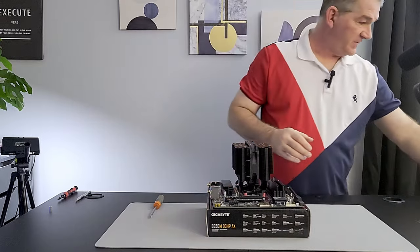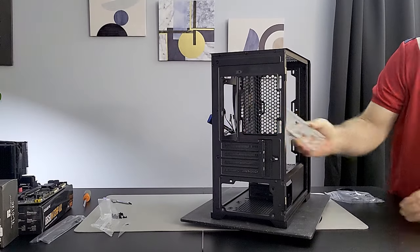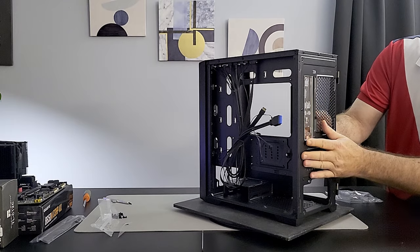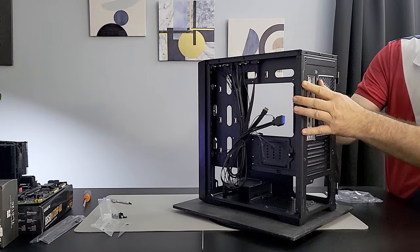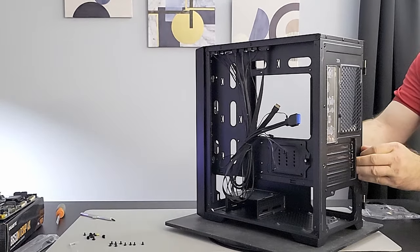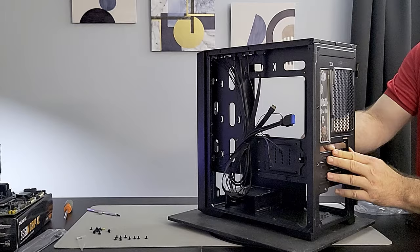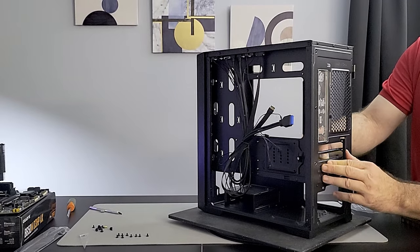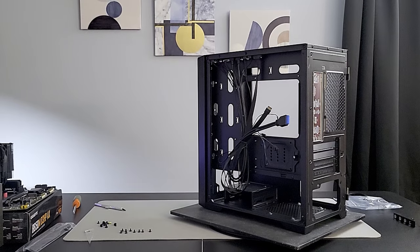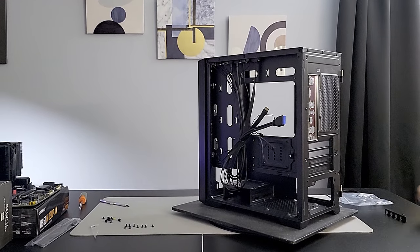Now let's get this into the case. The IO shield snaps in — push it in. These tabs here are breakoffs, so I'm going to break off the top two to get them out of the way, because if you break them off after the motherboard is installed, you could scratch the motherboard and potentially damage a transistor and ruin it.